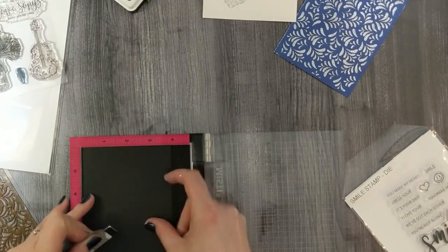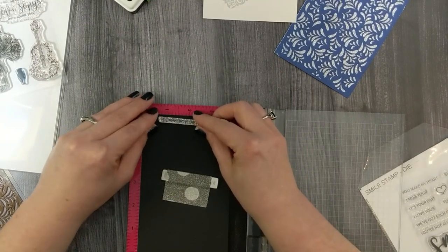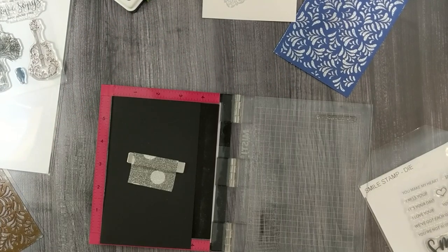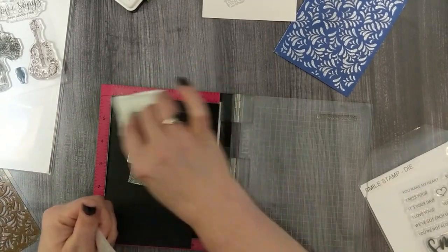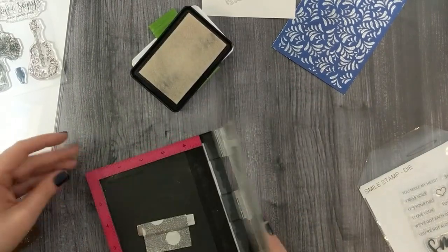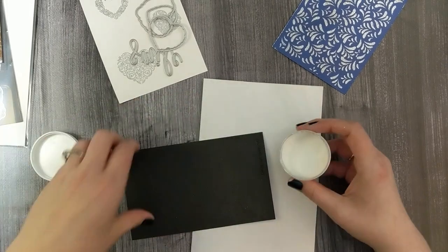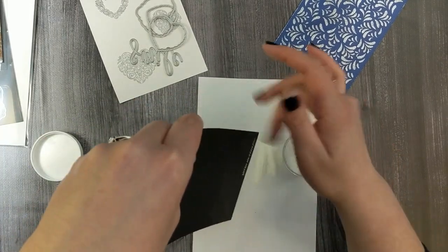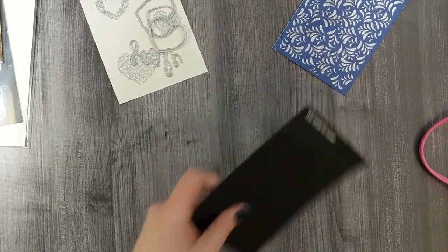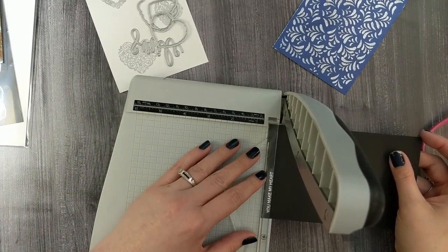Now we'll get the embossing powder cleaned up and go over to the sentiment. I've got a piece of black cardstock and the sentiment 'You Make My Heart' from the Smile stamp and die set. I'll use the anti-static powder bag, my Gina K Designs embossing and watermark ink — get that stamped — then back to embossing again. I'll use some white ultra fine detail embossing powder for this one and heat that up until it's smooth and melted. Then I'll pull in my Tim Holtz trimmer and trim up my sentiment to get a tiny little sentiment strip.